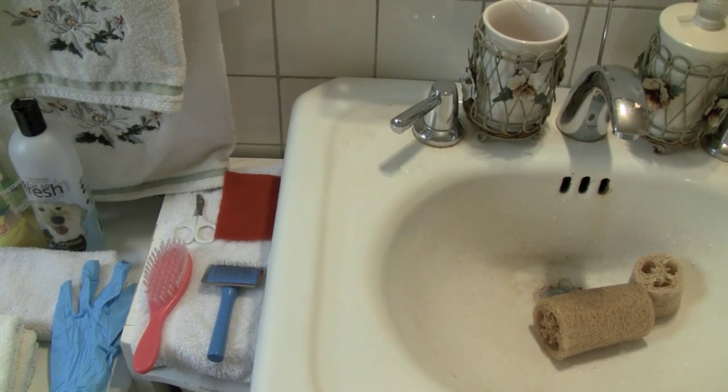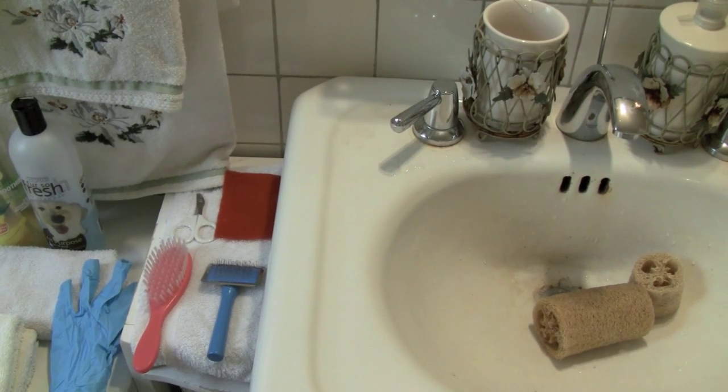Hello YouTubers! Today I will be doing a video on how to wash your pet rat.